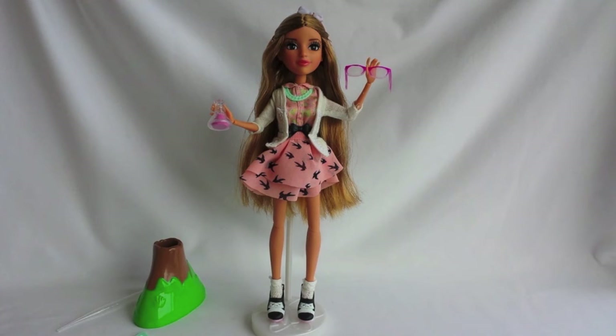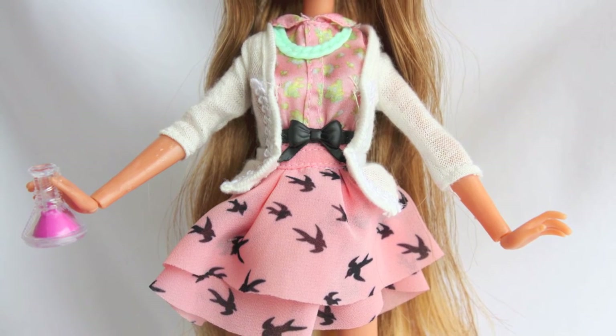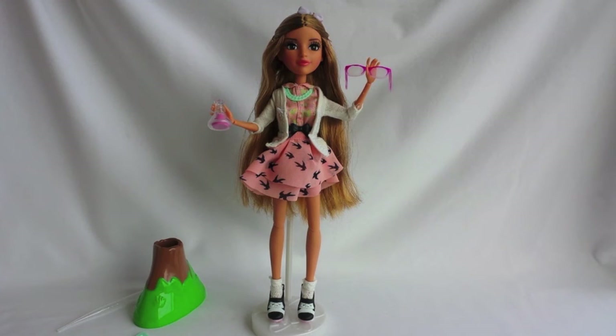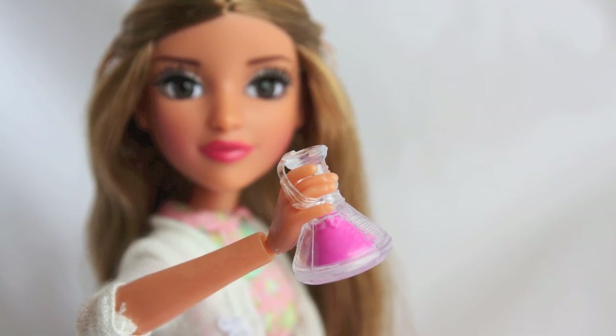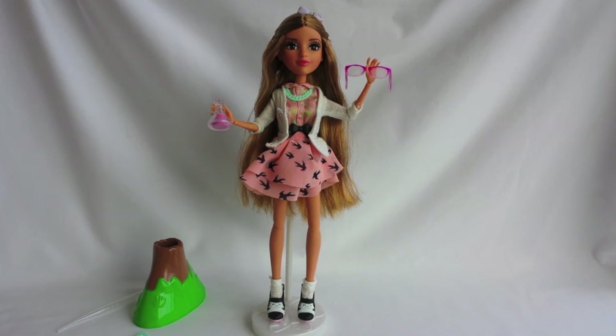Adrienne wears a pink shirt with a flower pattern on it and a white sweater. She's also wearing a pink skirt with black birds on it. Adrienne also has a light blue necklace and a black belt. She also comes with a lab beaker flask. Adrienne wears black, white and pink shoes and white socks.